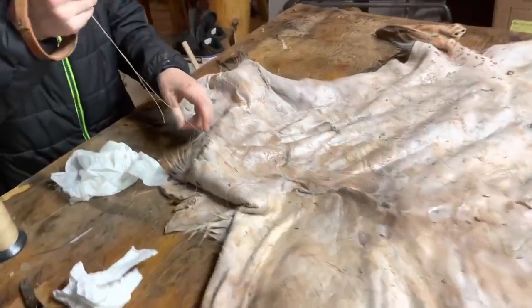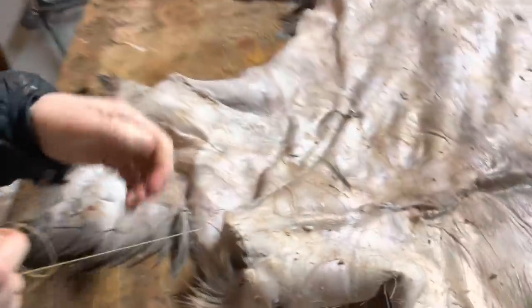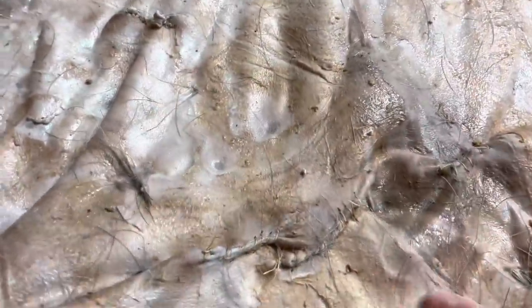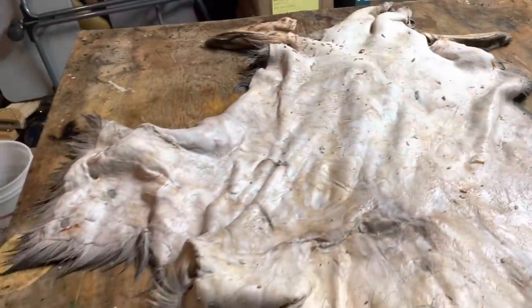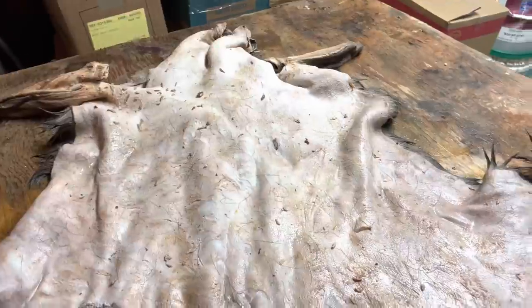We're here on the next evening and I've got Ethan doing some stitching - this is his mule deer, so I brought him down and he is stitching it up. We've got a couple more stitches and a couple tiny little holes, but I'm not too worried about those. Now we're going to put this thing in the solution to neutralize it and then we're going to tan it.